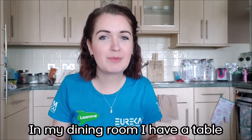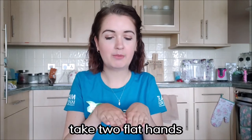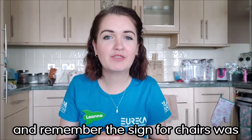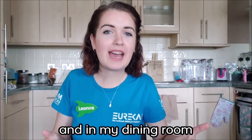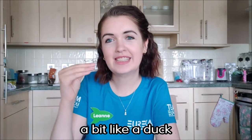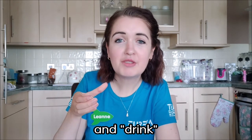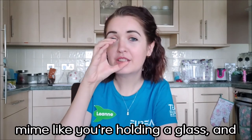In my dining room, I have a table and some chairs. The sign for table: take two flat hands and move them across like this. Table. And remember, the sign for chairs was chairs. In my dining room I eat and drink all my food. For eat, take your hand, make it look like a duck, and move it to your mouth. Eat. And drink: mime like you're holding a glass. Drink.